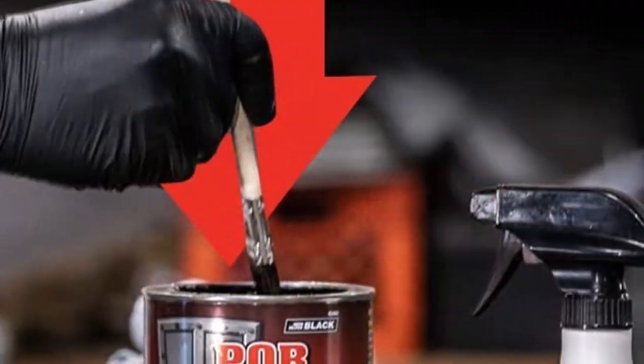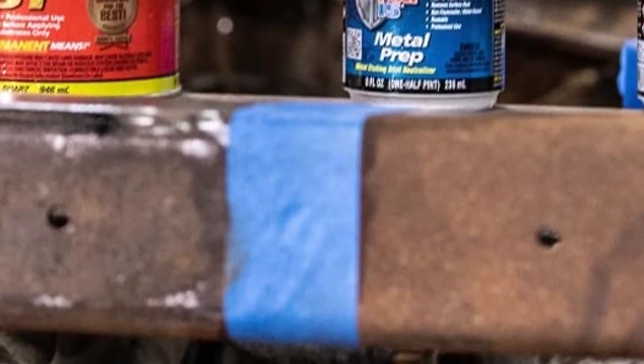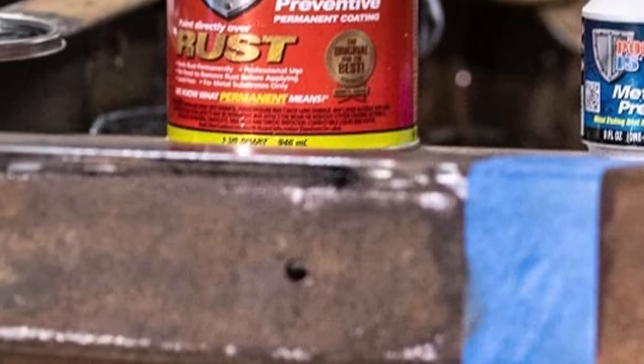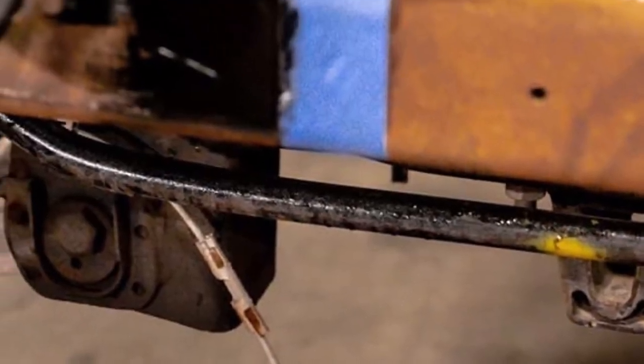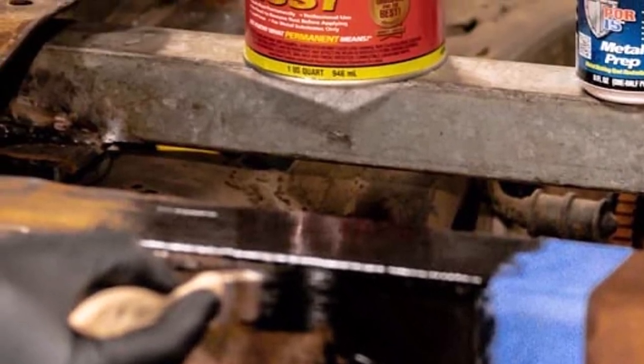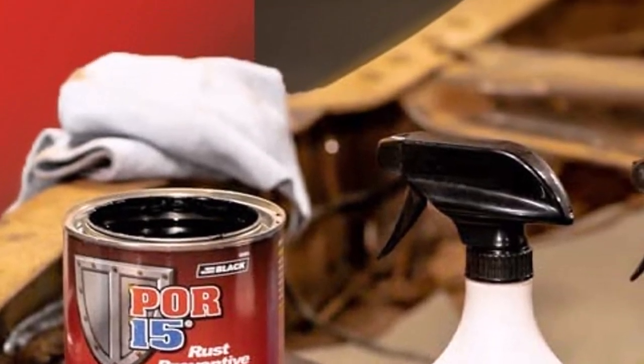What we like: stops rust permanently, creates an impenetrable barrier on metal surfaces, extra tough finish, and no need for rust removal before application. What we don't like: paint can harden in the can if you don't use it up quickly enough, and it must be handled carefully as it can stain skin.